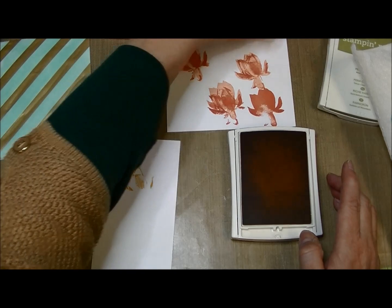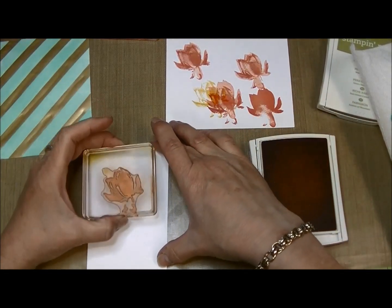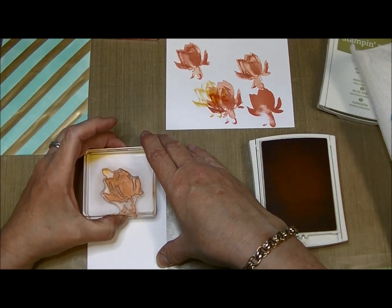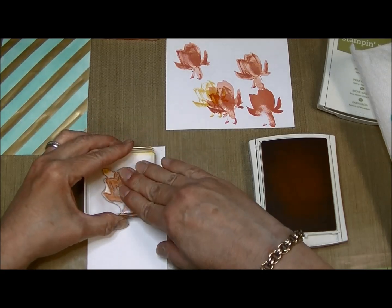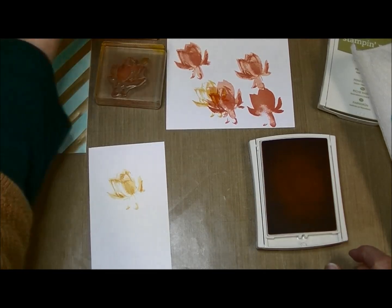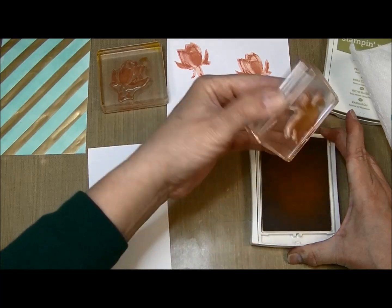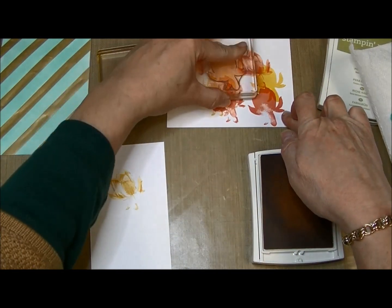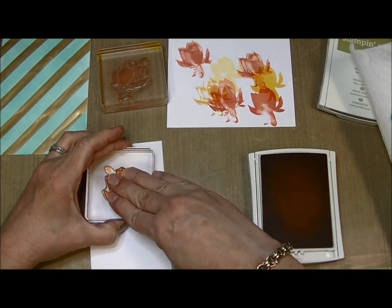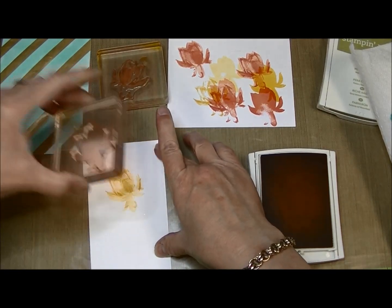Now I'm going to take image number two, stamp it off once, and line that up. Pretty — this is really pretty! I've been experimenting with darker colors; this is the first yellow I've used. I'm going to stamp image number two off twice and line it up again, making sure the whole image gets stamped. Love, love, love this!